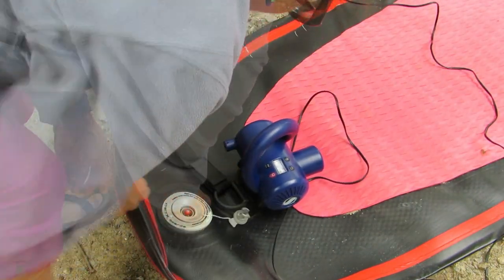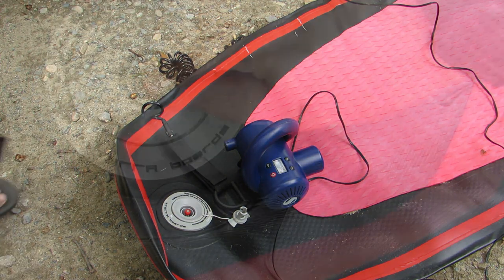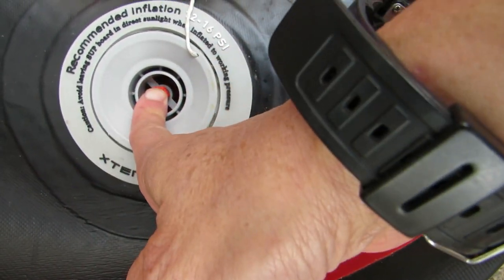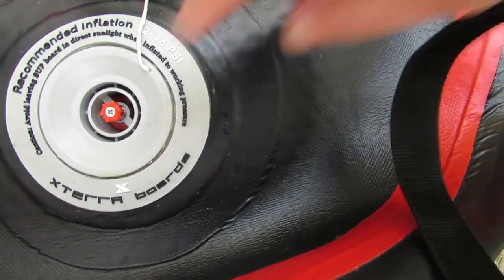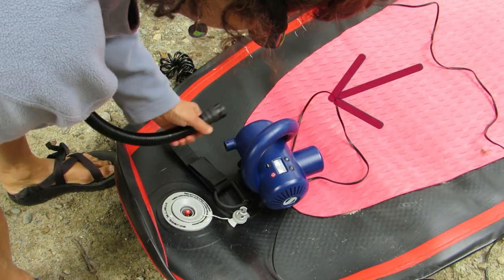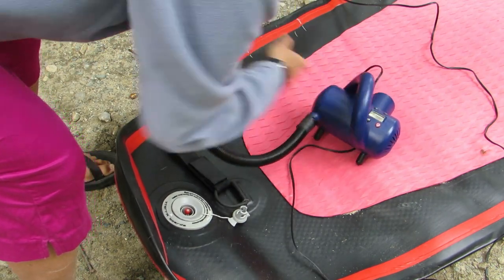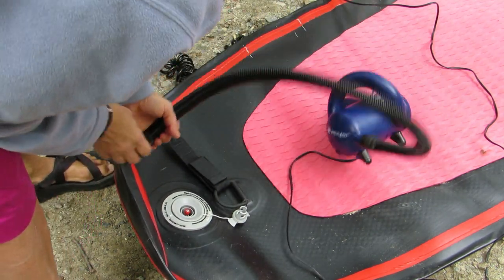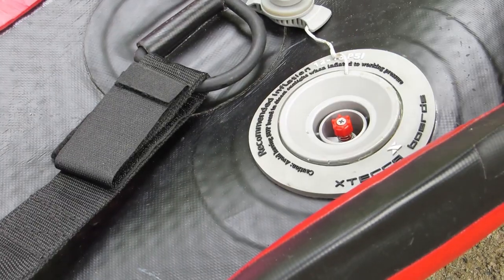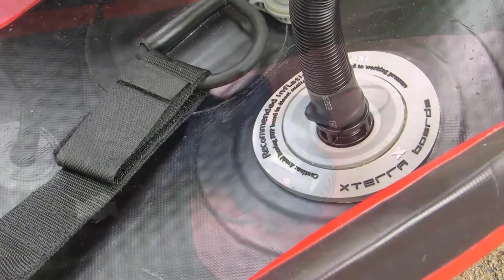Before you inflate, remove the valve cover and make certain that the valve is in the upper position so it can take air but won't release air when you remove the tube. Insert the tube into the compressor, then press the other end onto the valve and turn a quarter turn clockwise, pressing and hooking the tube into the valve as you turn it.